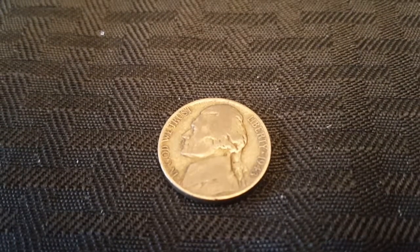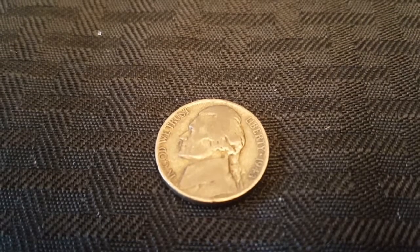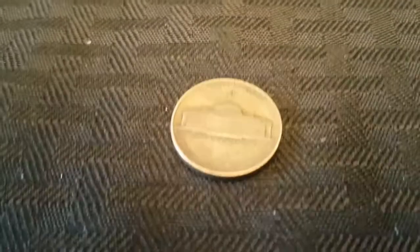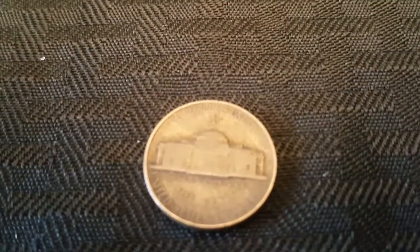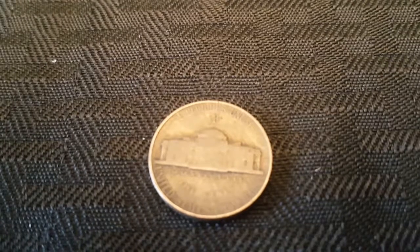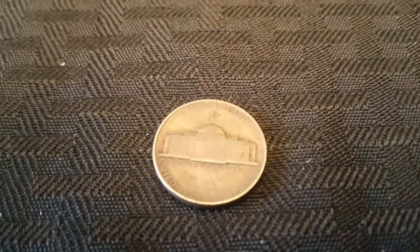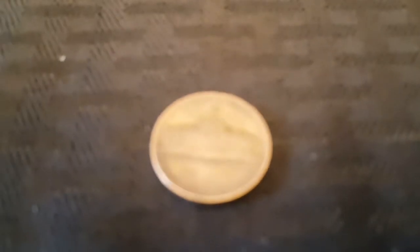Alright, we are on the board again with another silver war nickel. Again, this one is also a 1943 Philadelphia. You can see when I flip it here. Unfortunately, again, like the other one, the 43 is too dirty to be able to tell whether or not it is a 3 over 2. So I'm going to have to find out a way to get those cleaned up so I can take a look on camera and see whether or not they are.